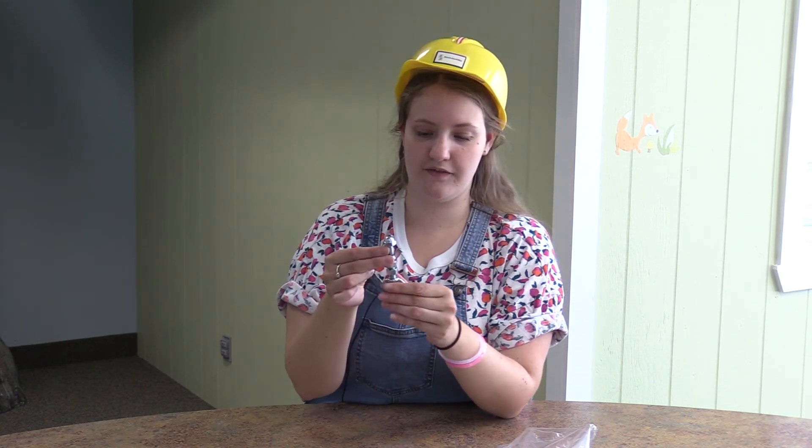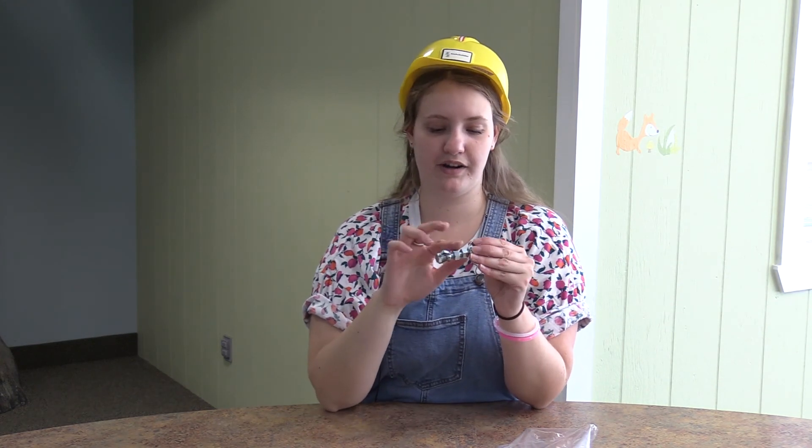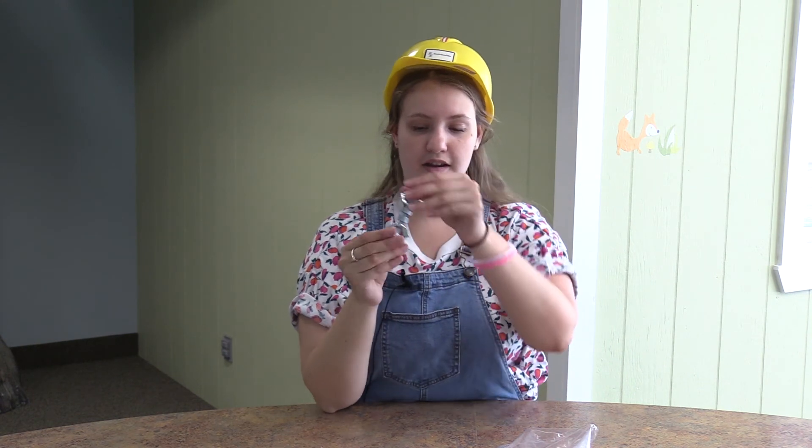And there we go — there we have our construction worker fidget spinner. If you want throughout the day or wherever you keep your craft, you can swirl the parts up and down and use it to fidget with whenever you're feeling bored. We hope you guys have had such a fun week at VBS and that you've learned a lot and been having a lot of fun. We are super sad that we can't be with you to do this, but we hope we can visit some of you, and that our videos and stories are super fun for you. We hope you guys are having the best time and a really good safe summer. We'll see you guys soon. Bye!